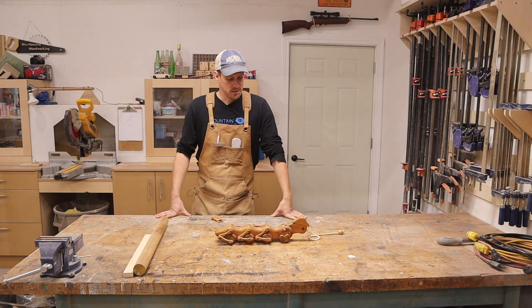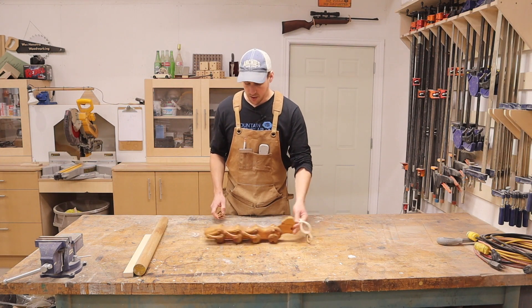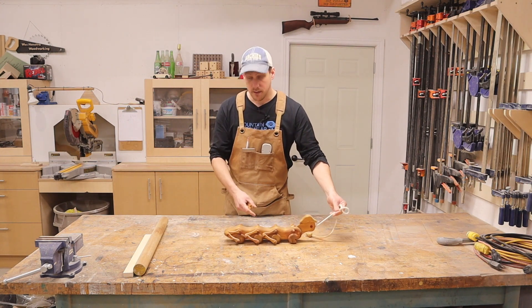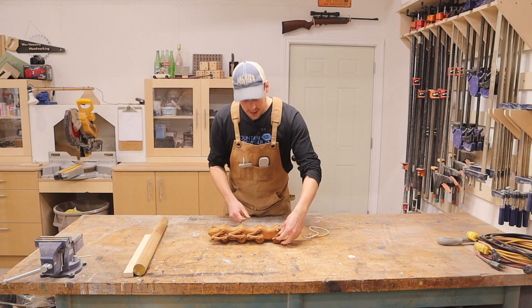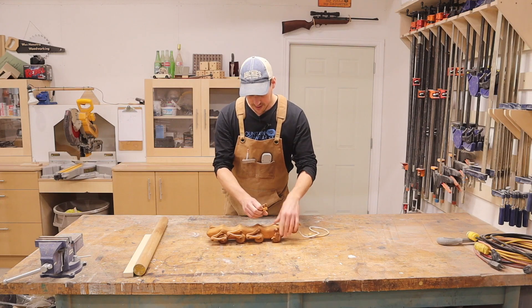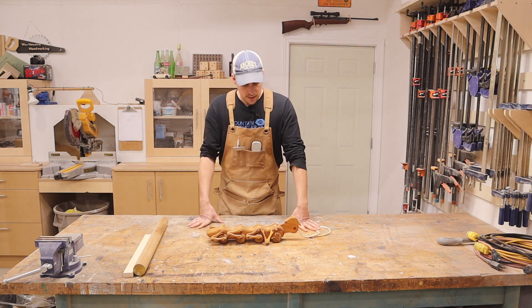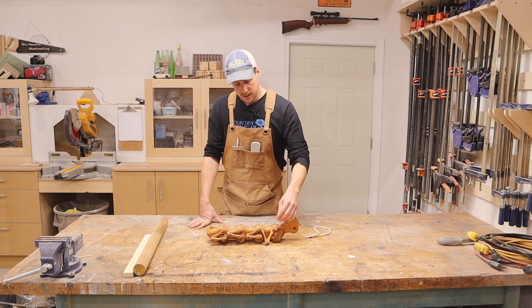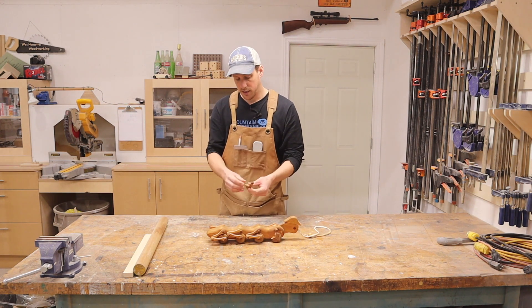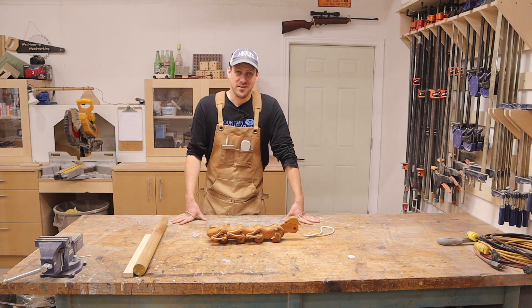Hey guys, welcome back to my channel. So today I am going to try to fix this little pull toy. It's kind of cool — as you pull it, all the legs on it move. But as you can see, it has a broken wheel on it and two broken legs. And I'm going to try to fix this. If you want to see how this turns out, stick around.